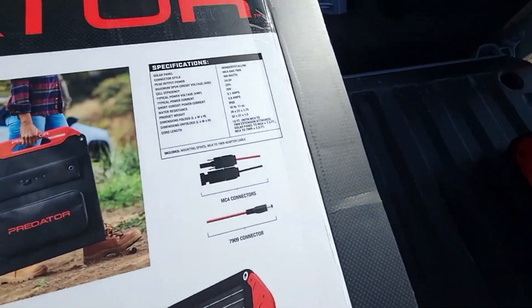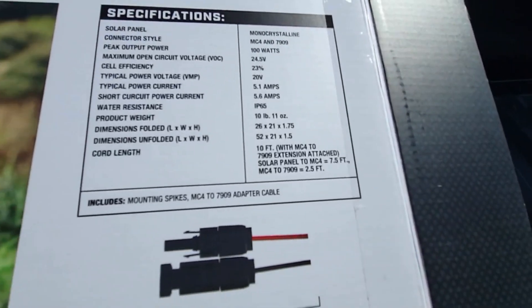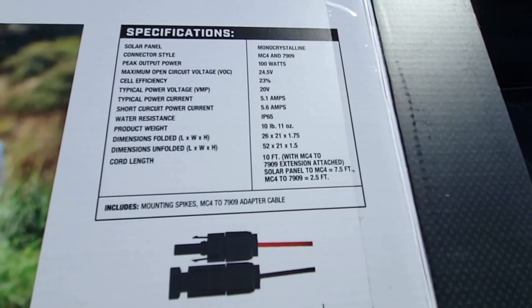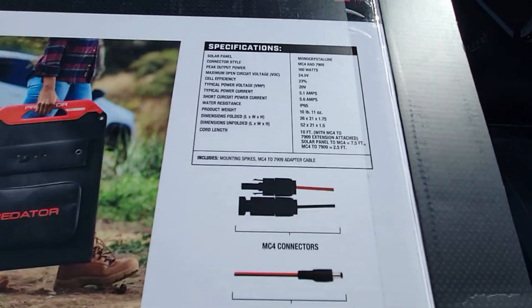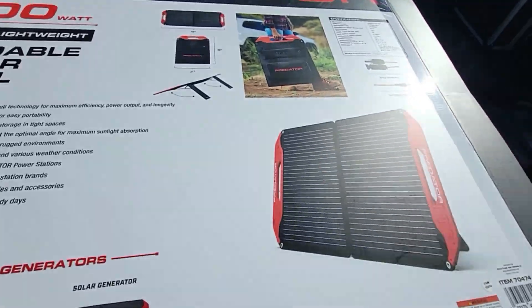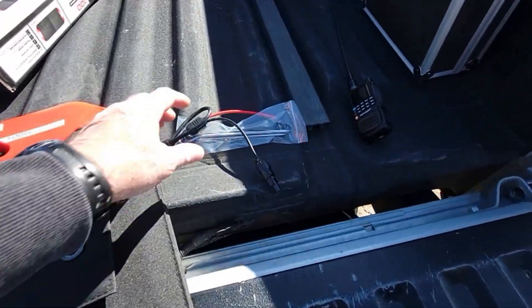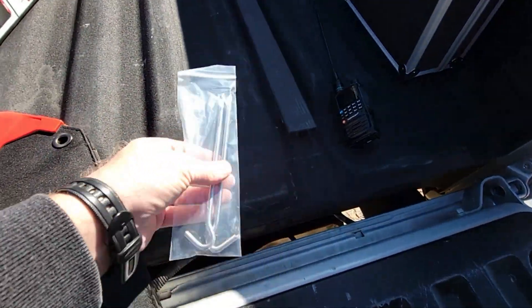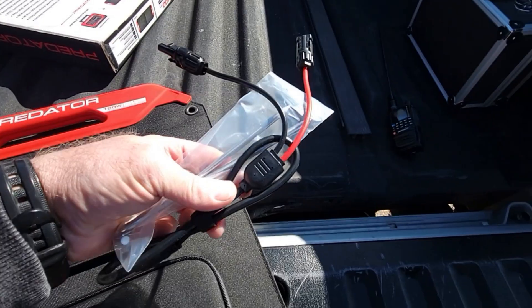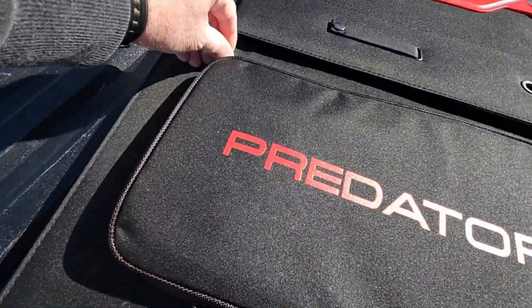I'm not going to pretend to be an expert at this because I'm not. I know all the haters are going to come out, but if you wanted to pause the video you can see all that. In the box it came with some MC4 connector ends and they were all in this little pouch here.